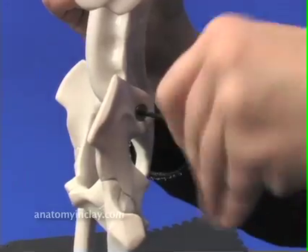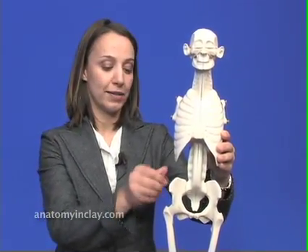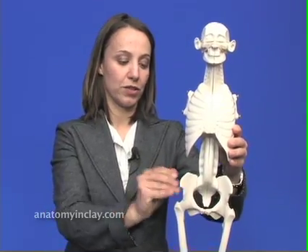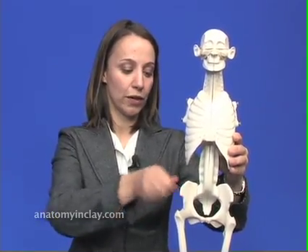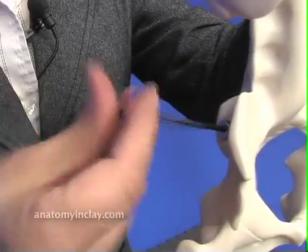Don't over-tighten. Then coming over to the right side, go ahead with your Allen wrench and tighten the screw down so that the axial portion does not move in the pelvis. But don't over-tighten.